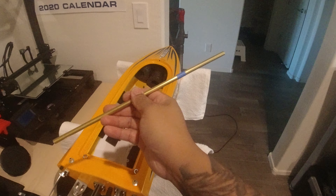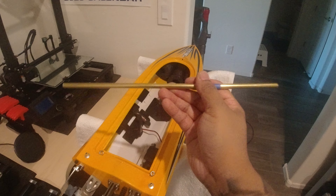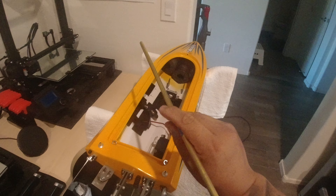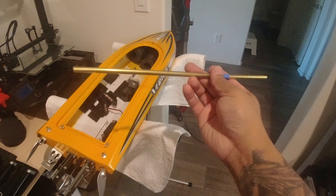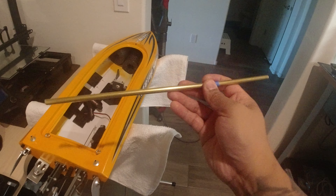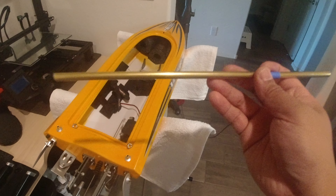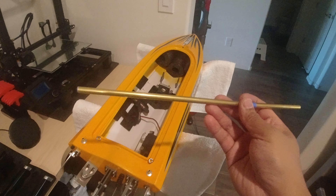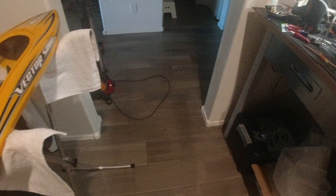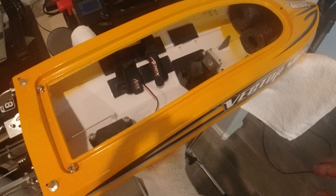I'm working on the stuffing tube, making the bend and trying to figure out how much to cut. I already cut quite a chunk off, so I just need to fine-tune it to decide if I want to cut more or if this is a good length.